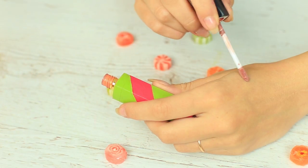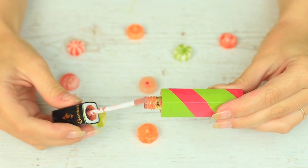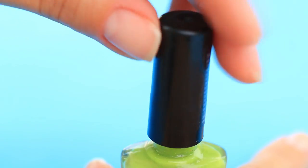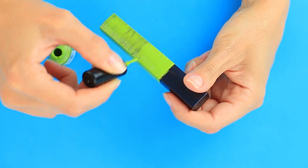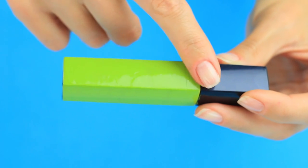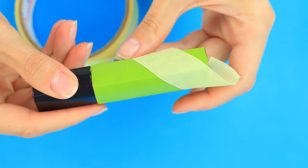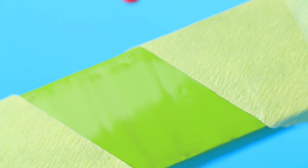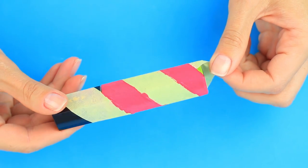If you think it's not enough, decorate the container with bold colors. For example, choose acid green nail polish and paint the clear part. You can leave it as is, or transform it into a candy stick — tape it in a spiral pattern, cover the open area with hot pink, and leave the cap unpainted. Wait until dry and carefully remove the tape. You can either keep it for yourself or make a smart gift for your friend.